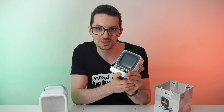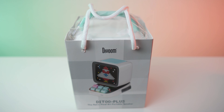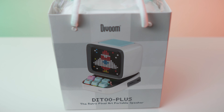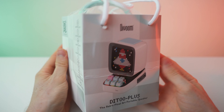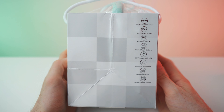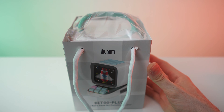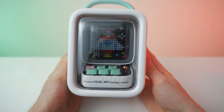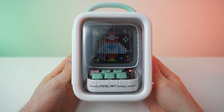Let's get right to it. Here we have the package — check it out, it's so awesome. Down here: D2 Plus, the retro pixel art portable speaker. We have this side, the back which is the same as the front, and also this side. Let's get into it — let's remove the wrap, that came off quite easily.